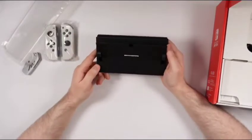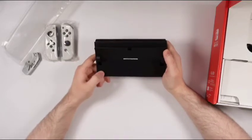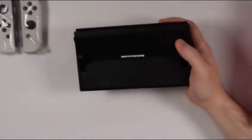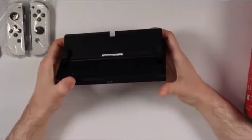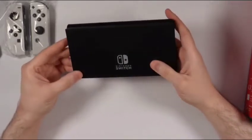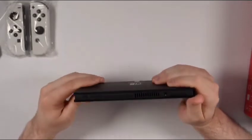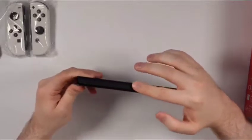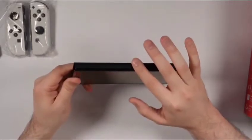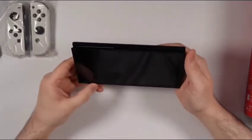Back here looks to be the actual micro SD card slot. I heard this still supports up to two terabytes of expansion. The internal storage is increased from 32 gigabytes to 64 gigabytes from the previous model, so that is definitely a welcome change. You've got the USB slot on the bottom. The whole speaker system was reworked — one speaker on each side offering enhanced audio, way better compared to the original Switch.